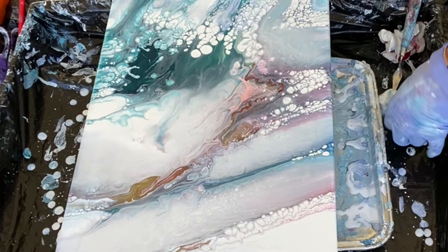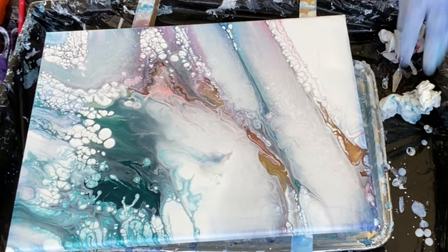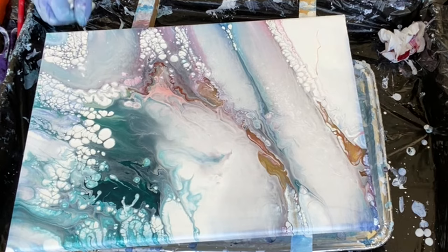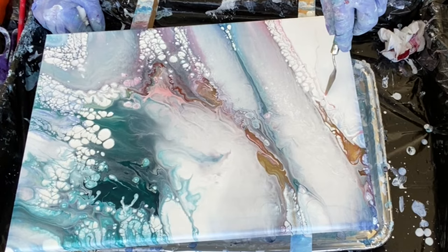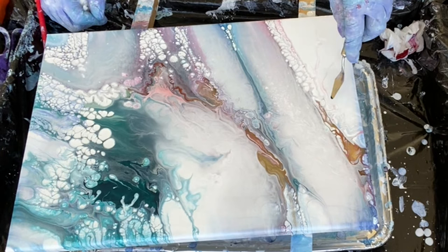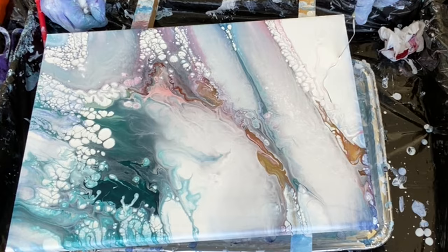Let's do another tilt. I'm loving this one, folks. I love this one. I'm going to add more pink again — I'm in love with this pink. I can't get enough of it.